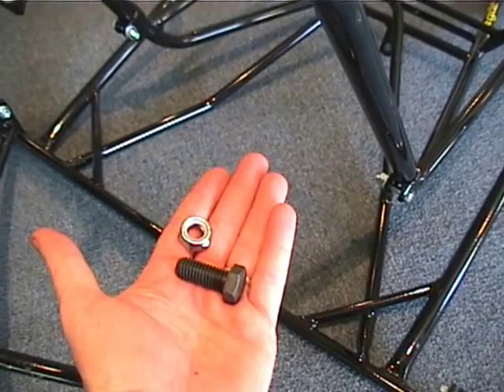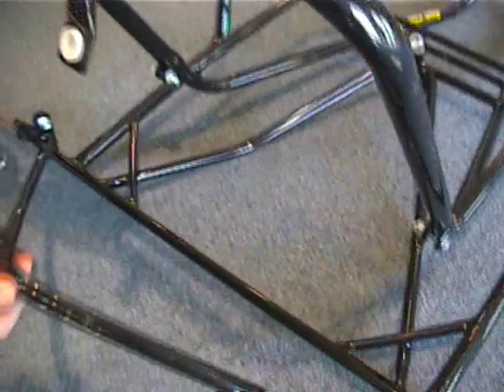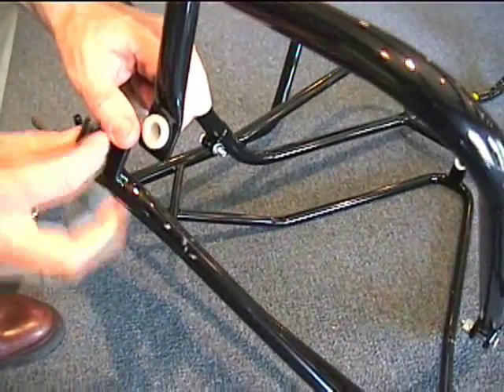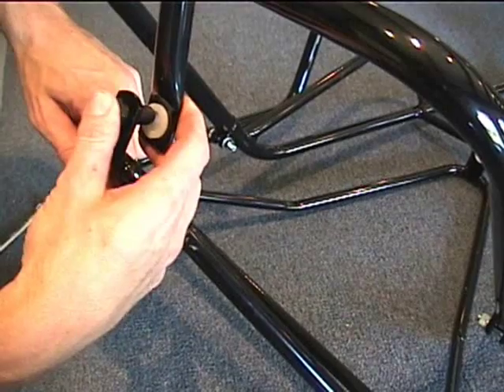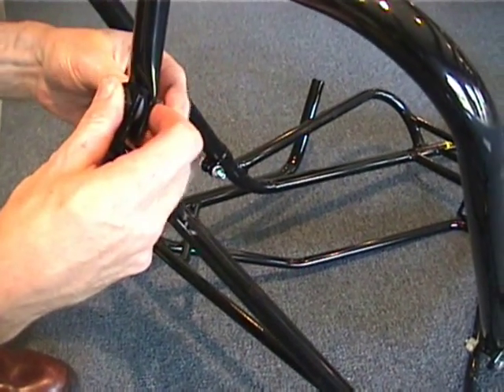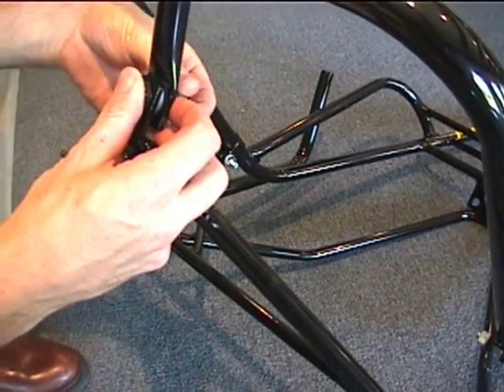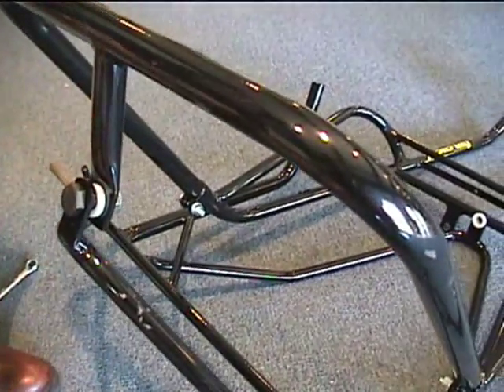Next, we're going to attach the main frame together with this big bolt with nylon nut. There's two of these. You tighten the nut up just tight enough so it holds, and you do not over-tighten this because this is where the bicycle will pivot.